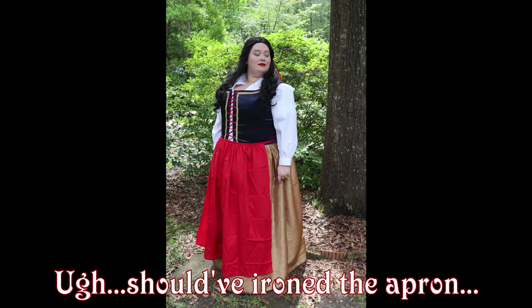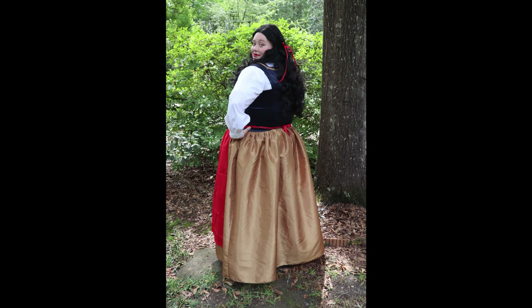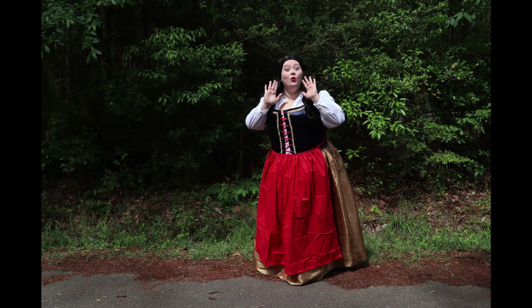So I got my wig on, got some makeup on, and went out in the front yard and took some pictures. My husband followed me down the street and we took some pictures and had a little costume constitutional, if you will.